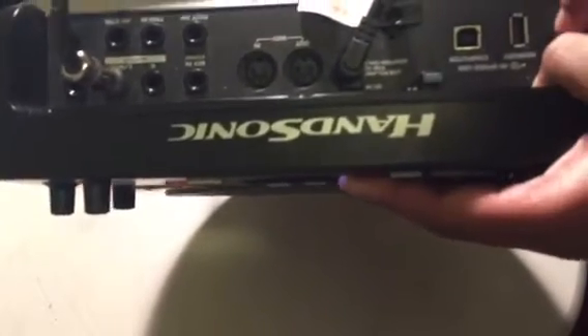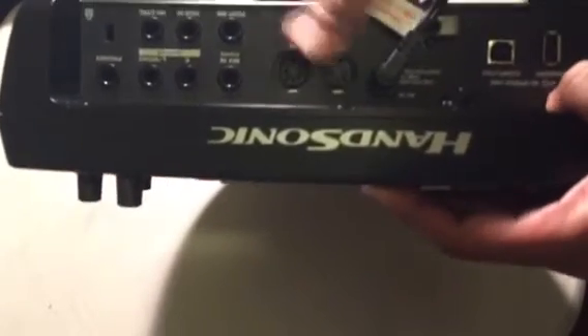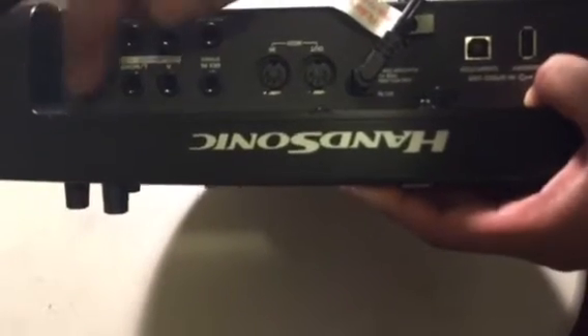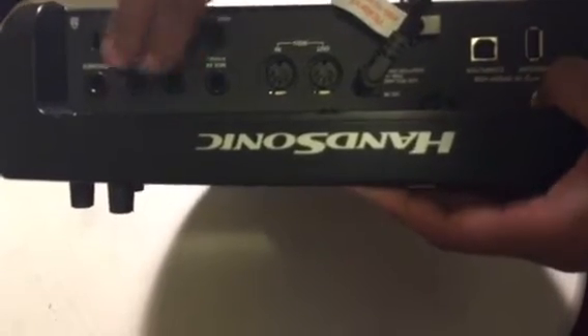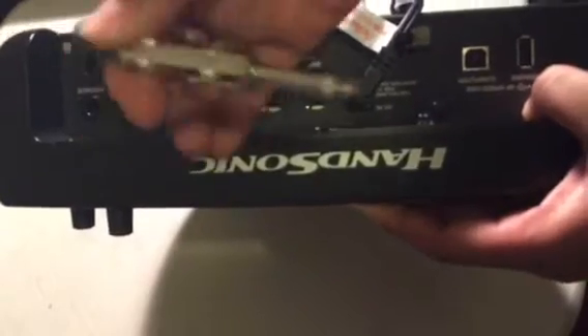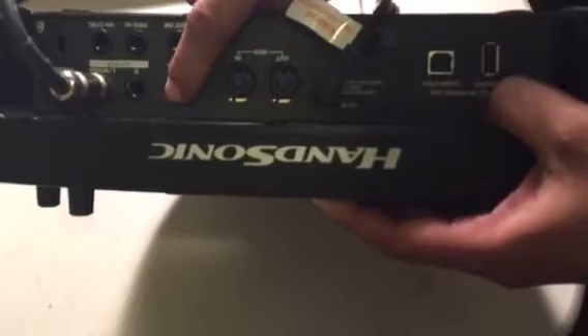Before we touch on the drum pads more, let's roll through the back of the unit so you get an opportunity to see what you'd need to connect it to — that seems to be a common question from my buddies on YouTube. You have your headphone jack, which means you can listen privately — that's a quarter-inch. And you have a left and right output, quarter-inch plug out, which I have going into my Yamaha.